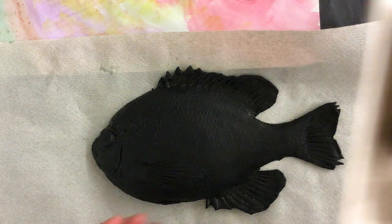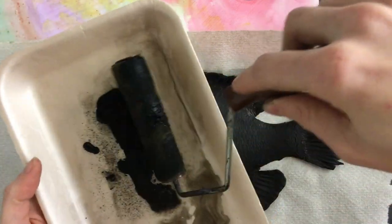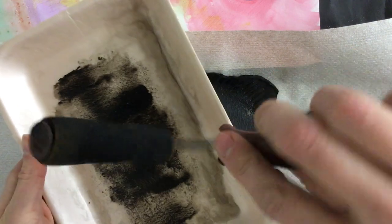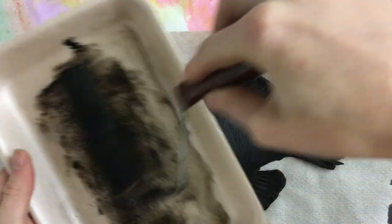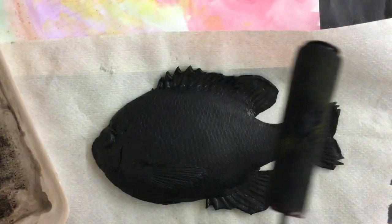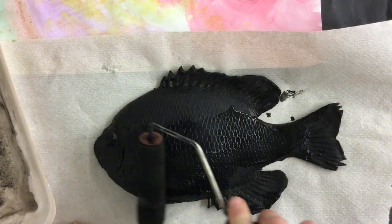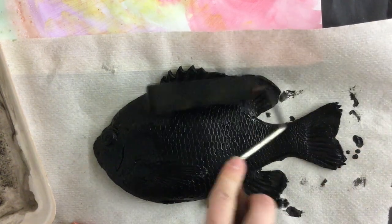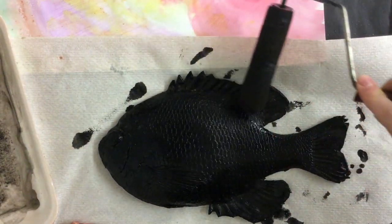Now of course I'm going to be printing with a fish. I've got my brayer and I'm going to roll some paint on it. I'm going to roll it around so that I can't see any white or brownish spots — it's just all black on my roller. Then I'm going to roll my brayer on top of my textured fish, making sure I get my fins, tails, and eyeballs all covered with the black paint.